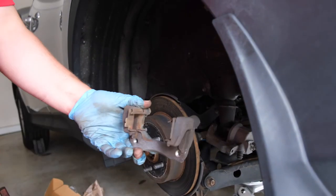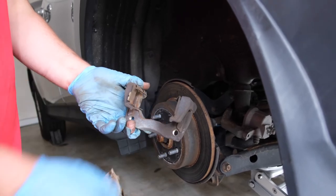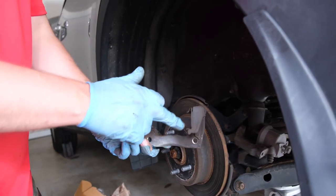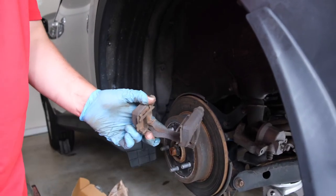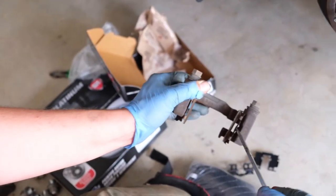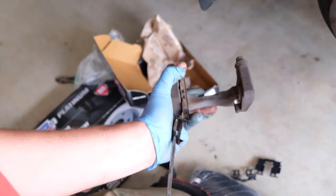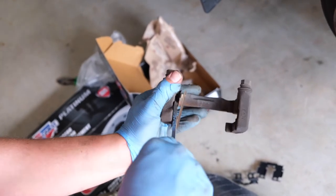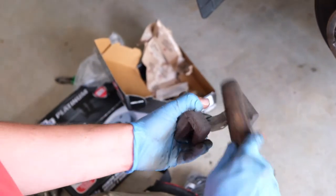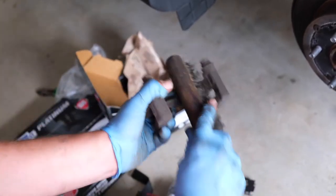Now before you replace these clips, if you don't have any new hardware you can clean these, but I always replace anti-rattle clips. Take a look at the orientation so that you know which ones to put back on. To remove these, it's quite simple — just use a needle nose flathead and remove the clip. Do the same thing on the other side, and then go ahead and use your wire brush to just clean off any rust that has built up.